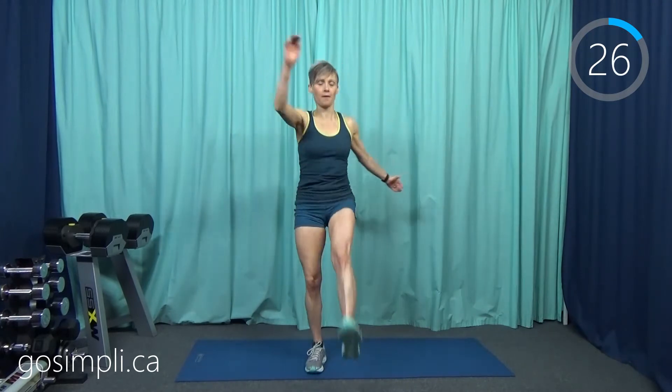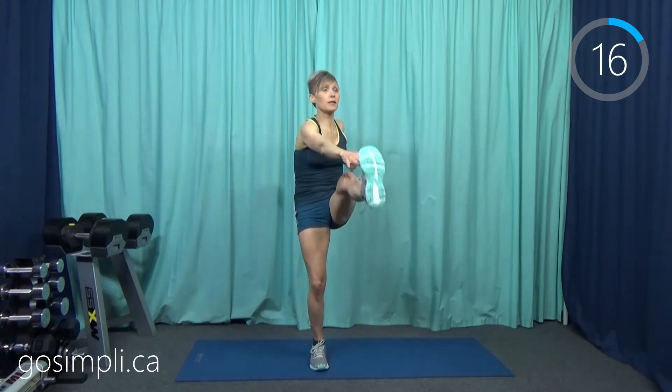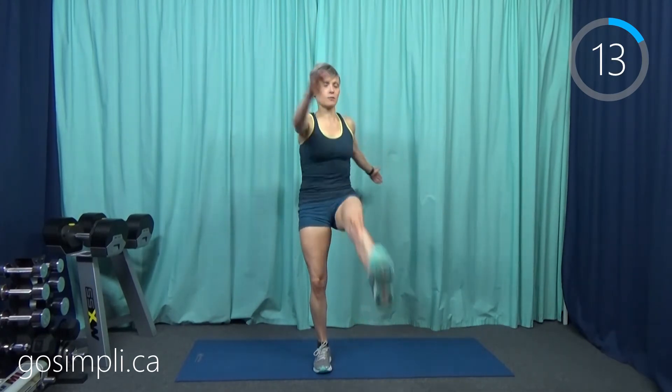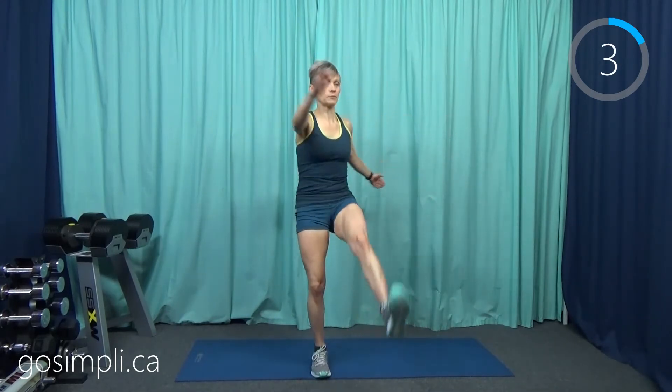I have to really concentrate on my balance here. This is our last warm-up exercise — we're just kicking out in front and trying to touch that toe. We're reaching for it anyway, warming up those hamstrings and the hip flexor. Make sure you go and grab your weights. I'm going to be using my 10-pound weights today.